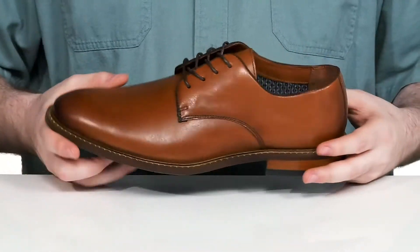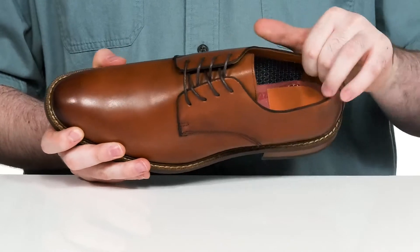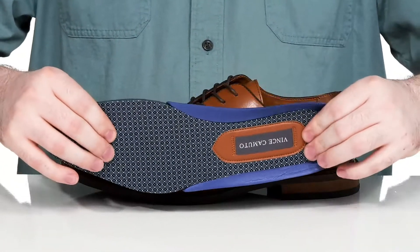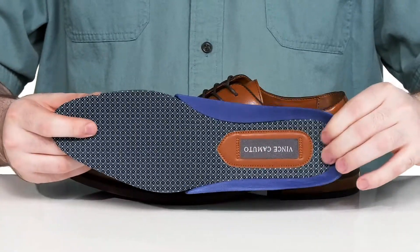The inner lining is a mixture of leather and textile to keep it comfortable and cool for all-day wear. It comes with a removable foam footbed that has lots of cushioning underfoot.